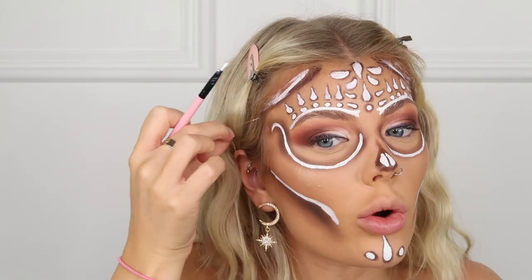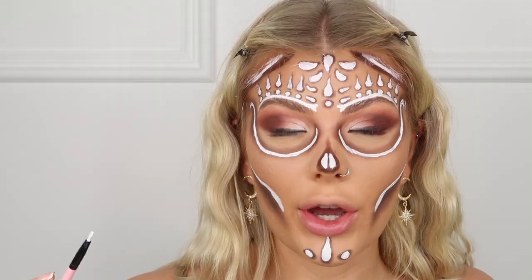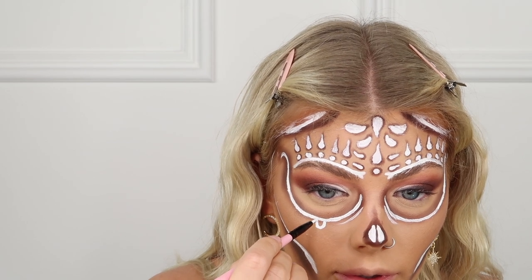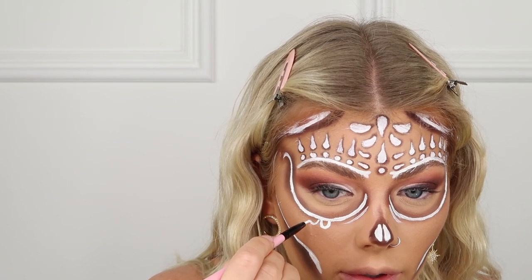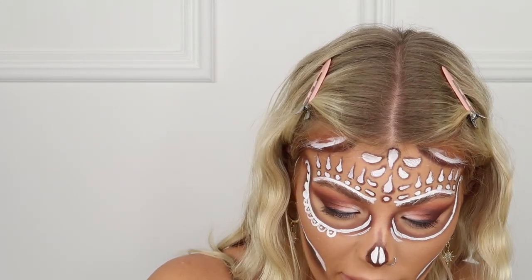A skull — or sugar skull — always has those flowery things around the eyes, so that's what I'm going to paint now. The paint dries so quickly. I'll do the same on the other side.